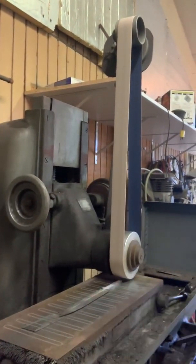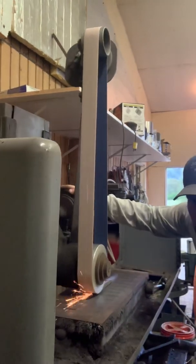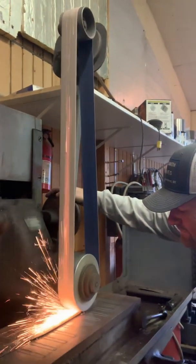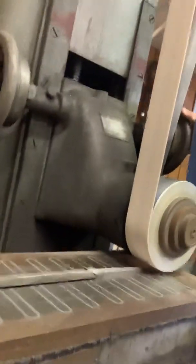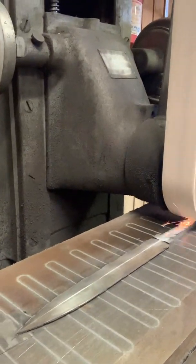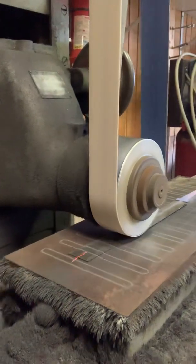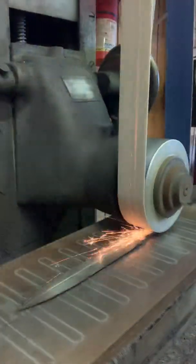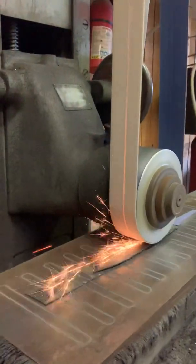Once I have sparks all the way along that blade, I know I've got contact with that center line. My daughter Demi is helping me out here. Sparks are all the way along — they get a little less right in there, but I think we've got contact the whole way. It's a lot of sparks, but it's very little actual material. This is a very fine belt.